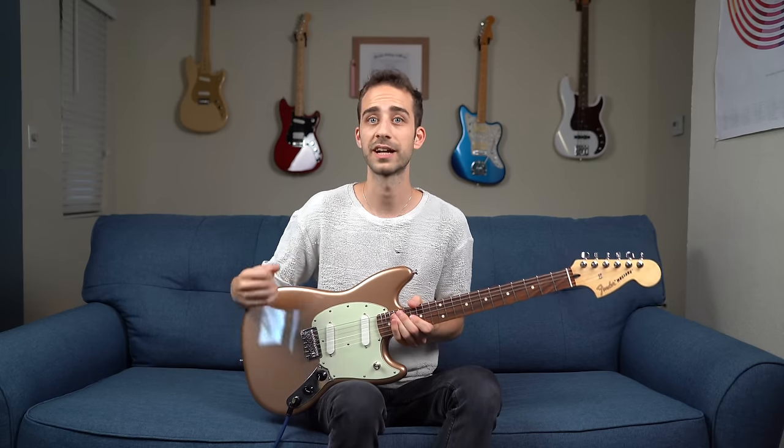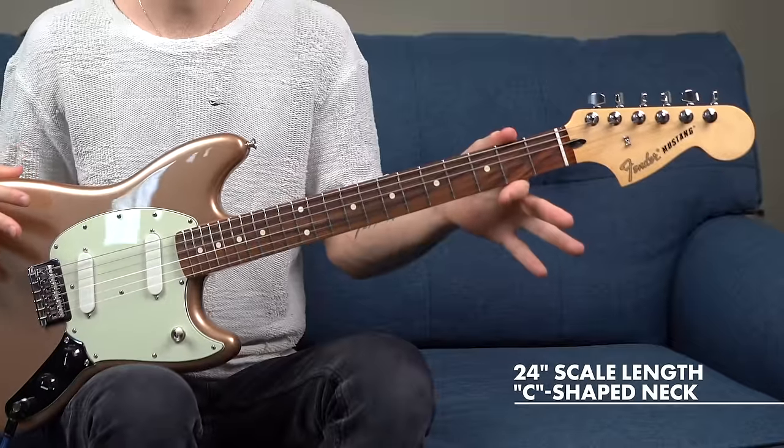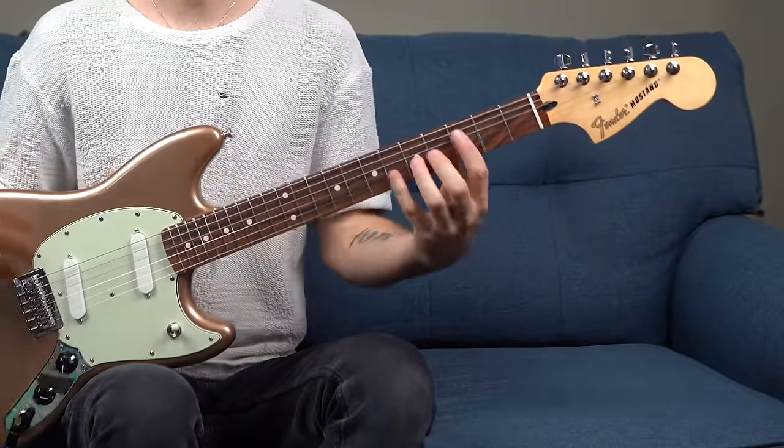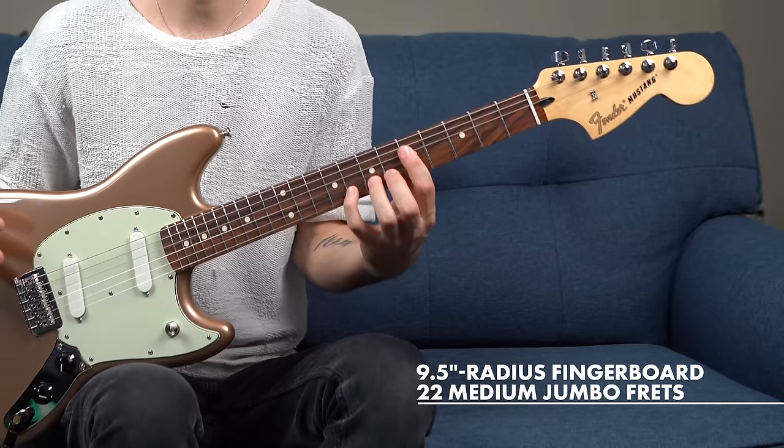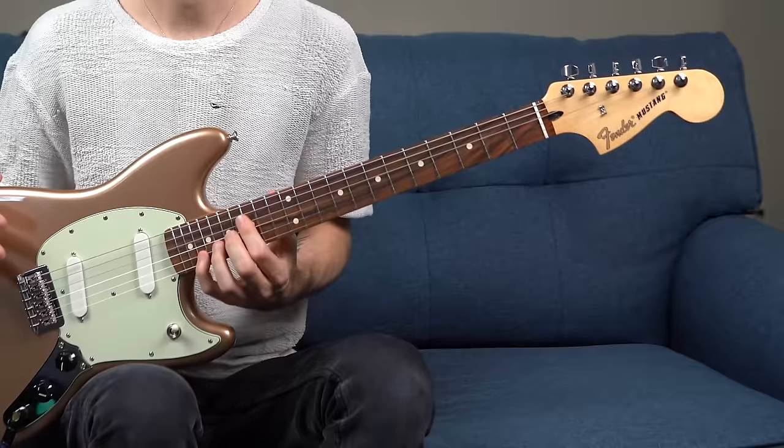Three-way pickup switch: one for the bridge, bridge and neck, and neck pickups. The neck is a 24-inch scale-length C-shape maple neck. And on top of that, we have a 9.5 radius fingerboard with 22 medium jumbo frets.